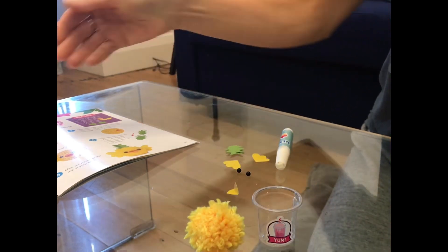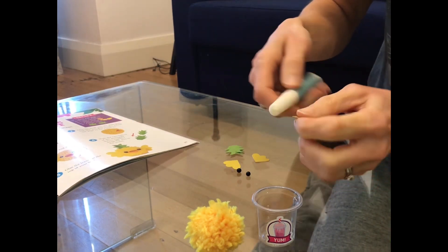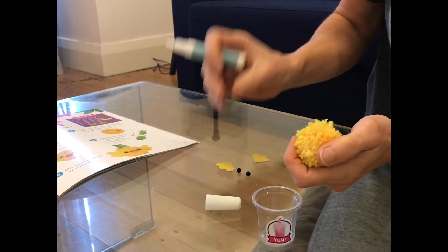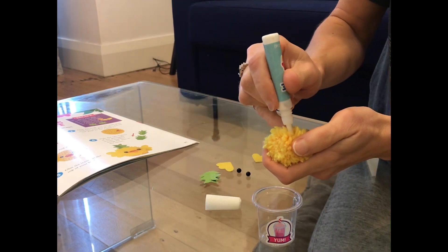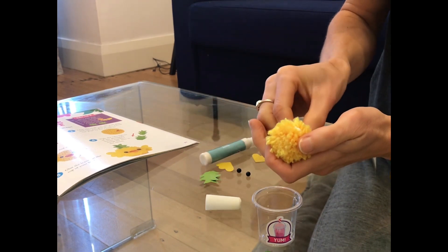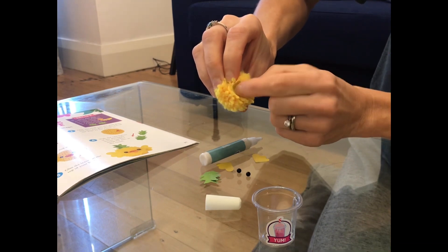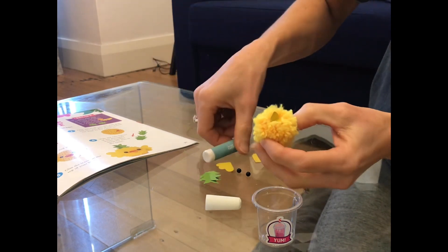Now we're going to make the actual pineapple parakeet. First of all we are going to stick these on — first we're going to do the beak, then we'll do the eyes and the wings, and after that we'll do the leaves for the pineapple. So we're just going to put a lot of glue, and it doesn't matter if the glue is not strong enough — we can just try again and come back to it later.